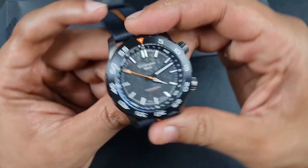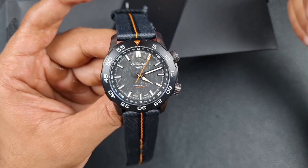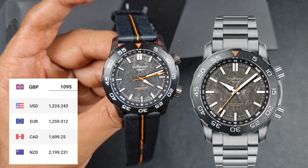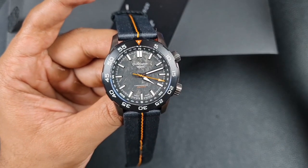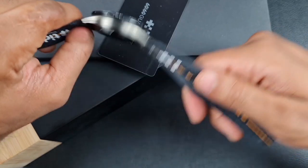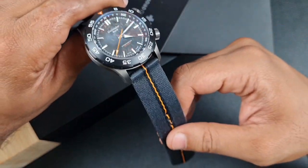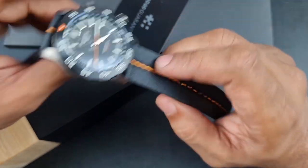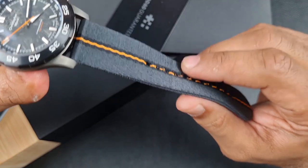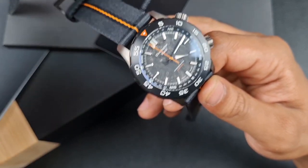This watch is not going to break the bank. Christopher Ward ranges all sit around a thousand pounds, and this is no different. The bracelet version — gunmetal PVD coated — is £1,095. If you opt for a strap, the rubber hybrid strap is around £960. They also do an ocean tide NATO-style strap made from recycled ocean material — I'd stay away from that one. It's too stiff, very uncomfortable, and I noticed it started to fray down the center after just a couple of hours.